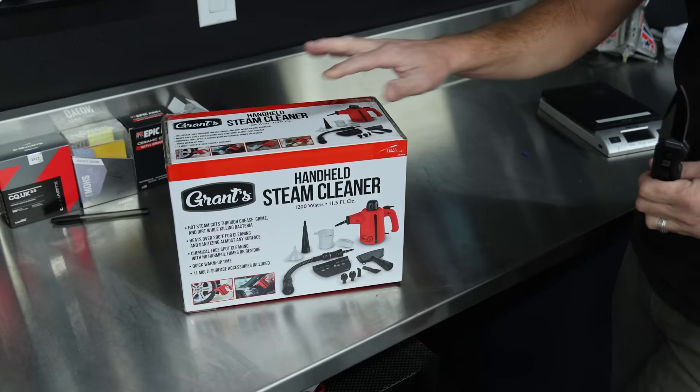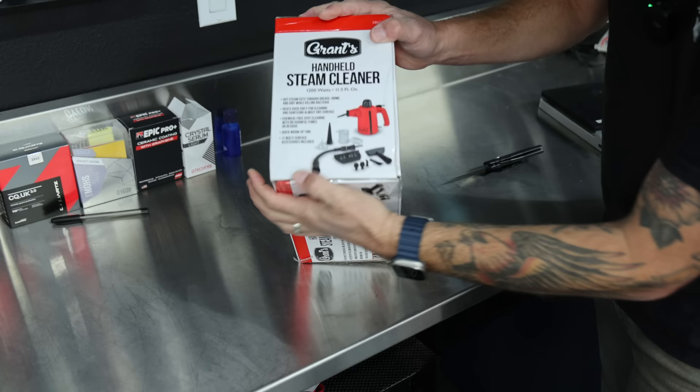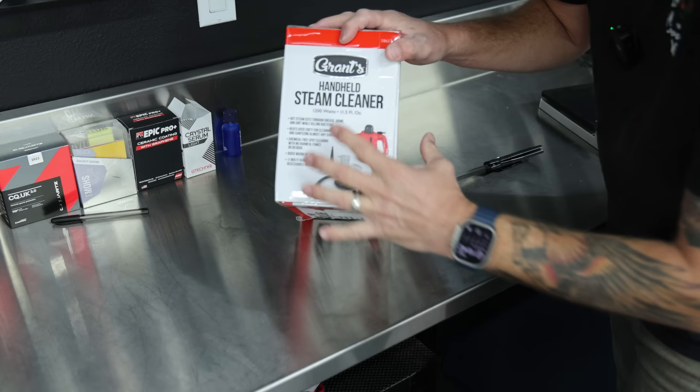My favorite is the Wagner, but the McCulloch's a great unit. The Central Machinery that you can also get at Harbor Freight is also a good unit. But let's go ahead and jump into this one. So let's get started by unboxing — I'm just going to flip it on its side, open it up and check out the contents. Obviously the box does show exactly what it comes with, but we can assess the build quality as we go.